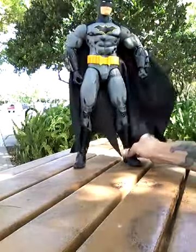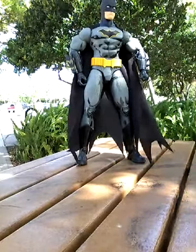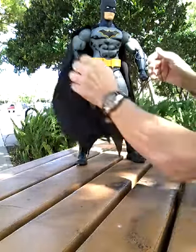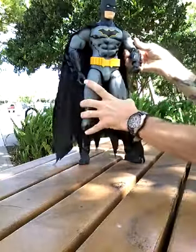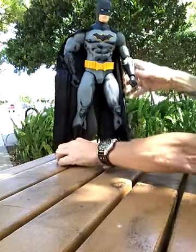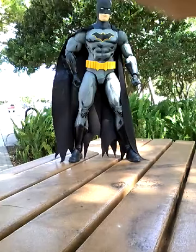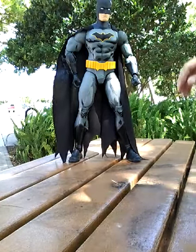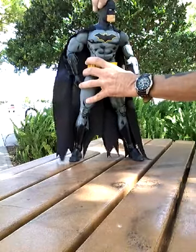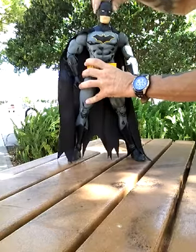There he is. He stands up quite nicely right out of the box. Adjust the cape here. Let's take a look at these points of articulation. Here, of course, we have the head and neck movement — it's quite nice. Very little up and down movement, but side to side is decent.